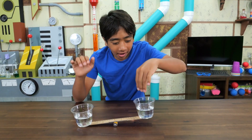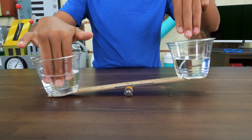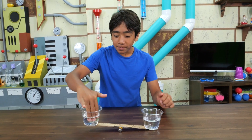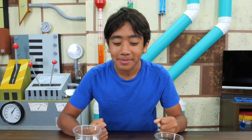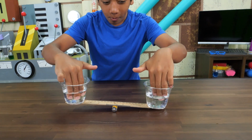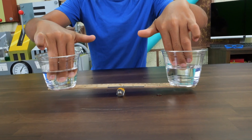Now watch this! Now, let's go back and forth. Back and forth. Check this out! I'm going to balance both of them. Whoa! Look at that!